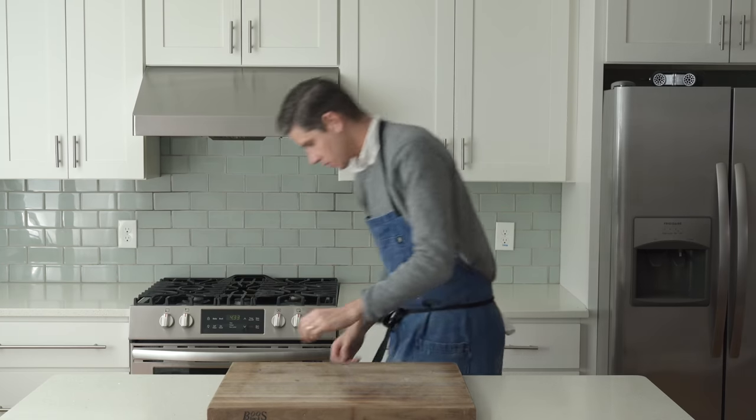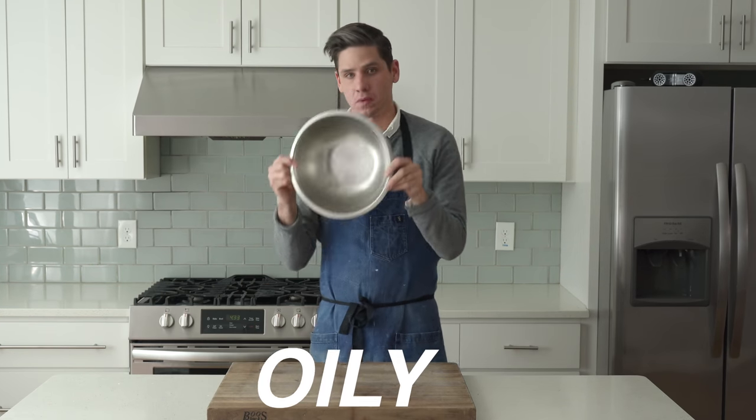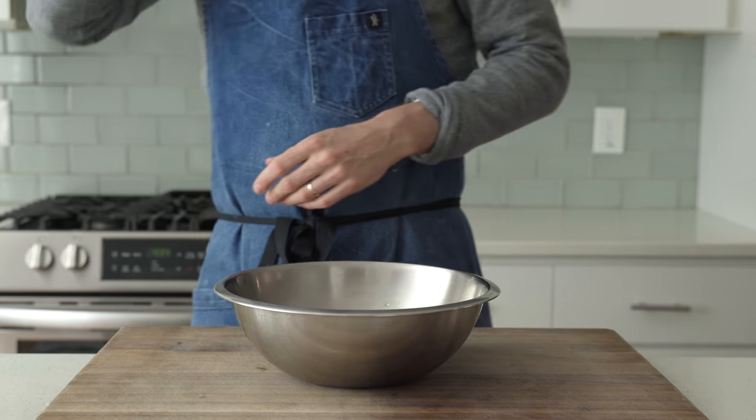First up is the quick and dirty way. This method is going to get you crispy, oily, fluffy focaccia in about two hours start to finish.